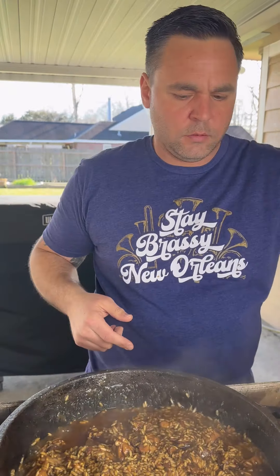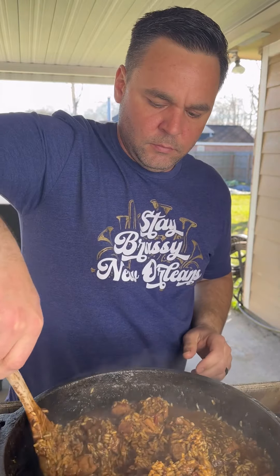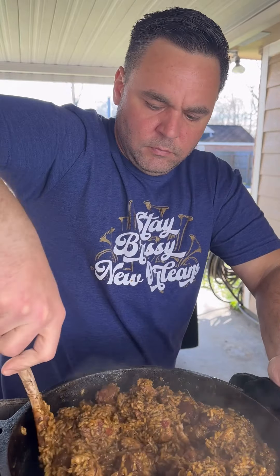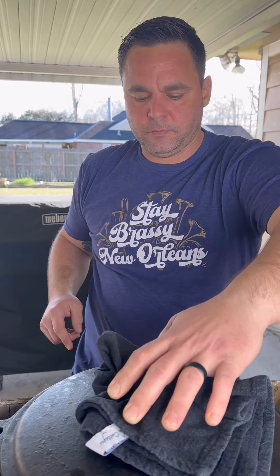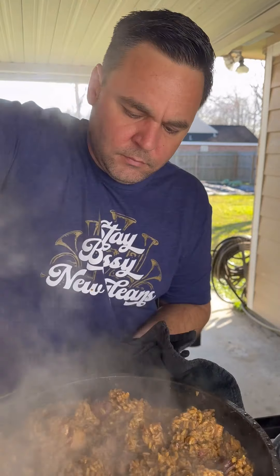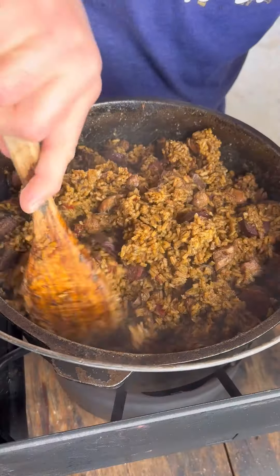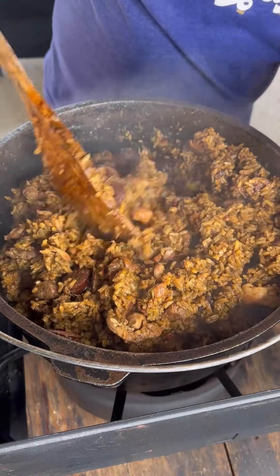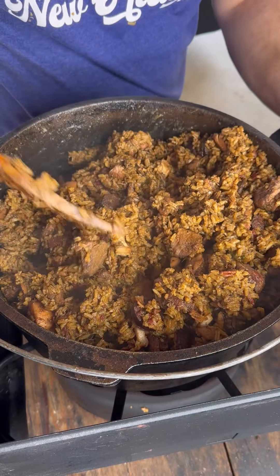Don't touch it for 15 minutes. After 15 minutes, pull the cover and roll that rice around — this is not really a stir, you just kind of want to flip that rice over itself. If you feel a layer stuck to the bottom, try not to disturb it. Cover it again and let it go for 15 more minutes. Now cut the fire off, give it one more flip, cover it again, and let it sit for 20 more minutes without the fire. You're not stirring like crazy, just rolling that rice around. After it's rested, all that liquid ought to be absorbed and your rice should have popped and be tender. Boudreaux's backyard — full recipe on the website.